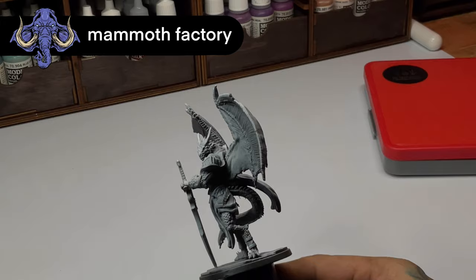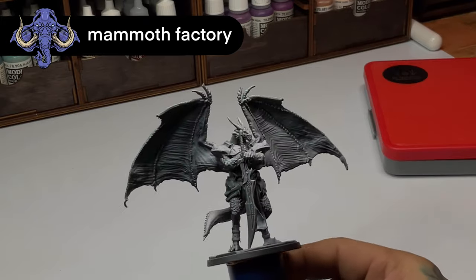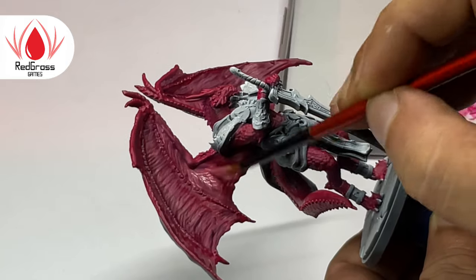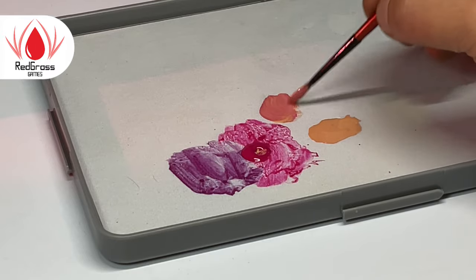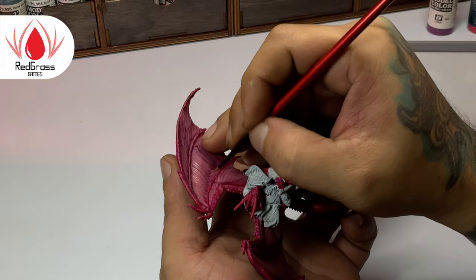We will be painting this Mammoth Factory miniature model and I'll share with you my base recipe. The base recipe is simply the base colors that I use for the skin of this red dragon. I tried to limit my palette, but as usual, I used a bit more than I needed to.